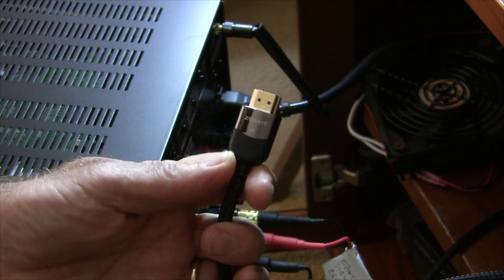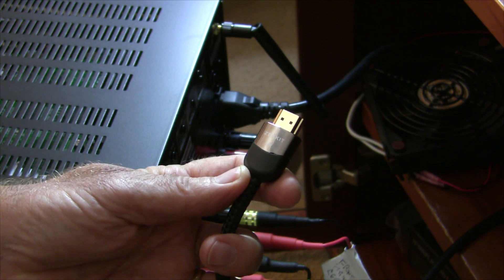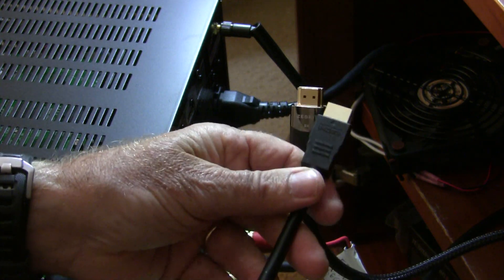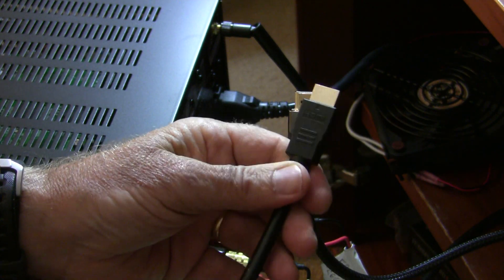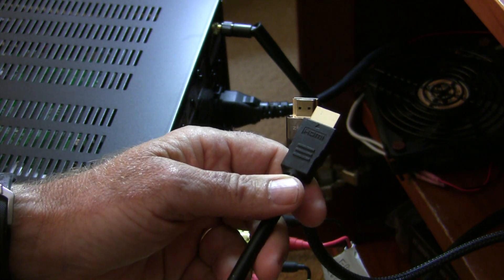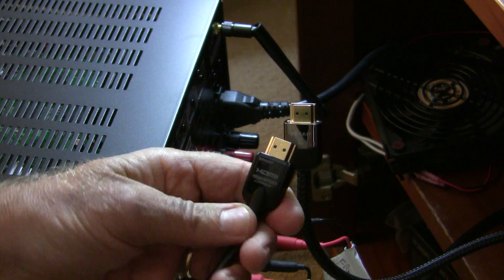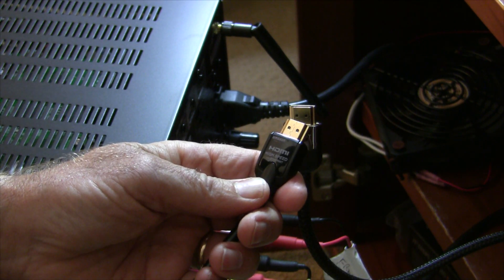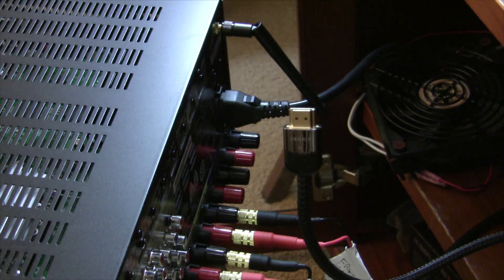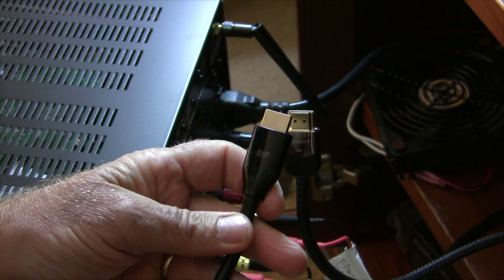There's been a lot of interest in the testing I did of this Deskit 8K HDMI cable, so I thought I'd test some more cables — some older cables. Here's a random HDMI cable I got five years ago or more, so it's probably a 1.4 HDMI spec. I've also got an Amazon Basics HDMI high-speed cable, which is supposed to be a 4K cable — we'll see if that's true. And finally, I got a Monoprice certified 4K cable.